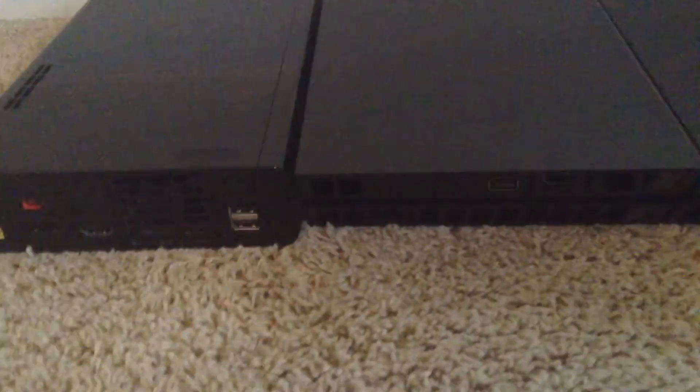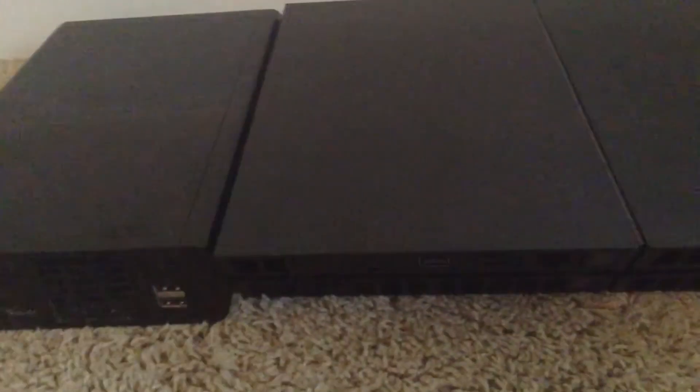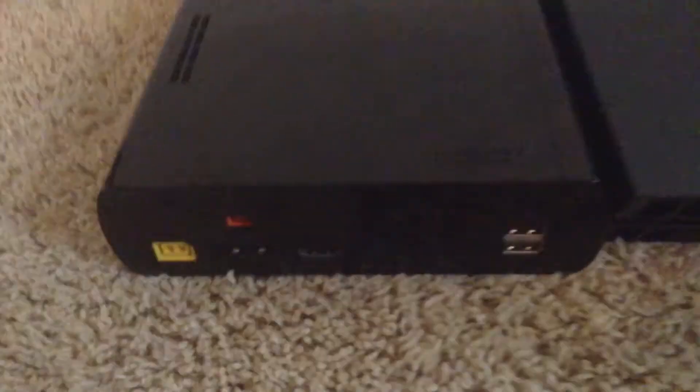Coming in at number 5, we have the Wii U's AV out. The PS4 only outputs in HDMI and optical, so if you have an older TV that only had AV, then you can't play the PS4. With the Wii U, you not only have HDMI so it looks nice and crystal clear, but you also have AV, and it uses the same AV cords as the Wii, so you can play it on an older TV. Even though it may not look as good as the HDMI, at least you can still play it.